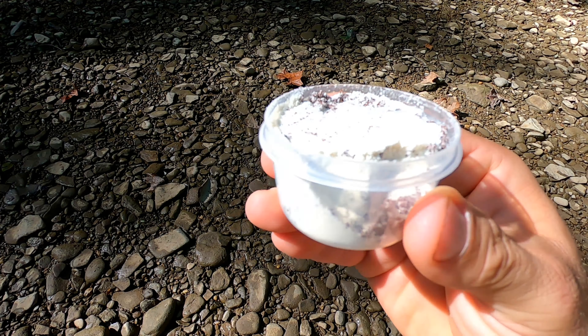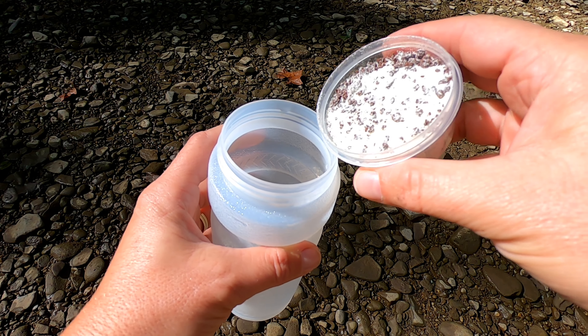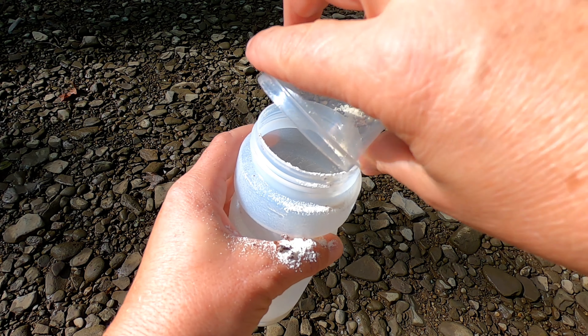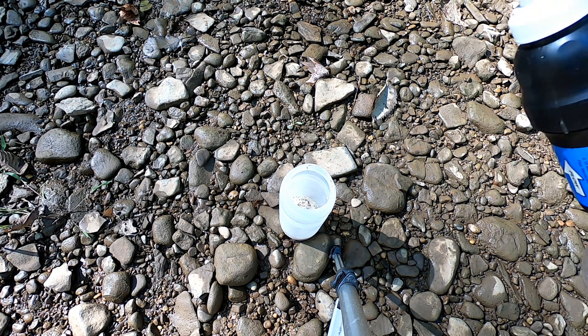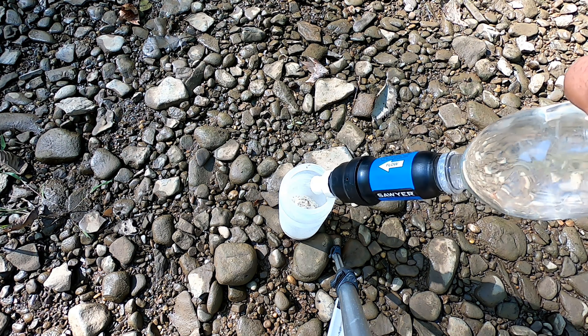The first step in making good cold coffee on the trail is you're going to need some cold water. You can filter your water the night before, but it's not going to be as cold. If you have a stream nearby, it's better to filter first thing in the morning. Make sure you are properly filtering your water — fill up your bottle, put your filter on, and actually filter it. Wipe the outside of your bottle off to avoid contaminants. The colder the water, the nicer your coffee.